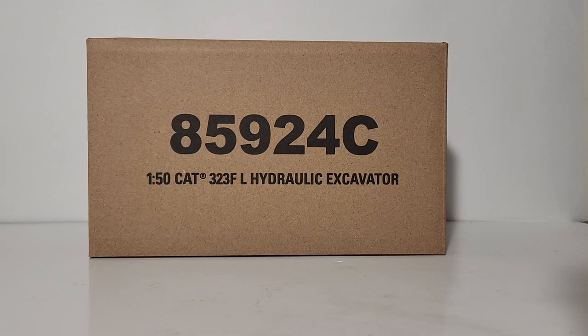Welcome fellow collectors, heavy equipment enthusiasts, and friends. You've joined me for another brand new edition of Diecast Emporium. In today's video we're going to be doing a complete unboxing and review of the new for 2022 Diecast Masters Core Classic Series 1:50 scale Caterpillar 323 FL hydraulic excavator with a thumb. The item number is 85924C.